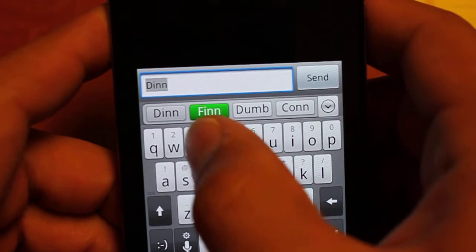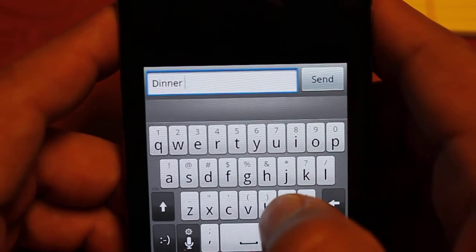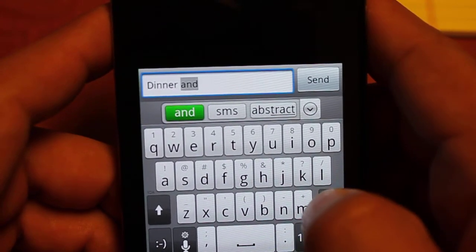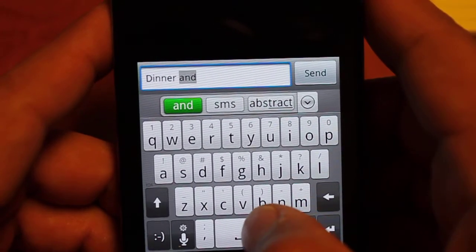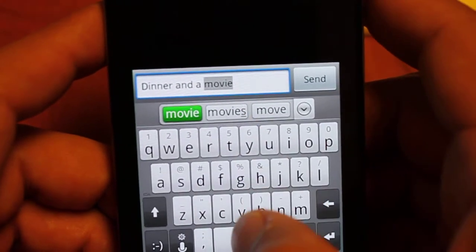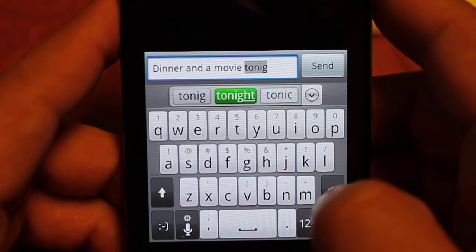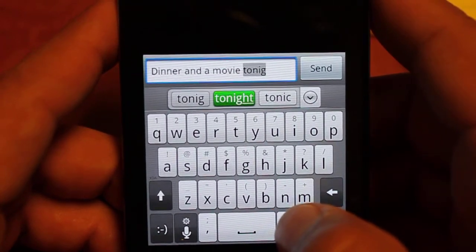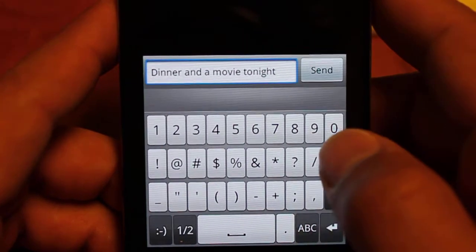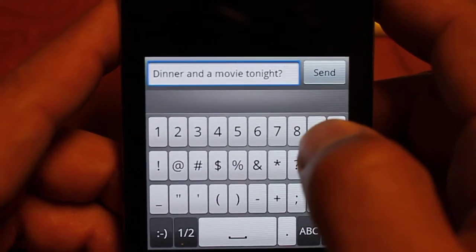Let's type out our phrase: dinner and a movie tonight. As you can see up top it has word prediction — you can press space on highlighted words to select and insert them. With the HTC IMEI keyboard you cannot do punctuation in the usual way. Tonight is highlighted in green, and if I do a period it adds the word with the period. But if I try a question mark, pressing the number-symbol key automatically inserts a space and completes the word, placing the question mark right next to the word rather than with a space — which is actually a nice feature.